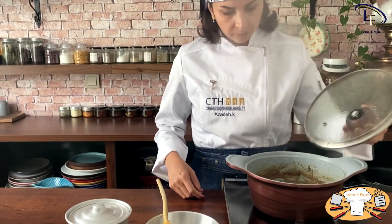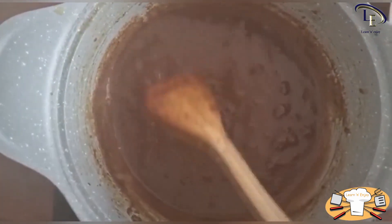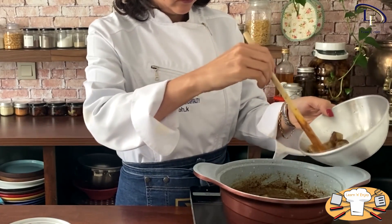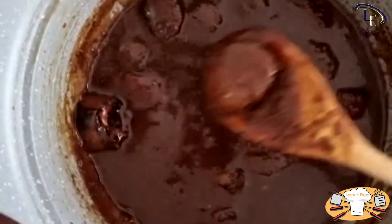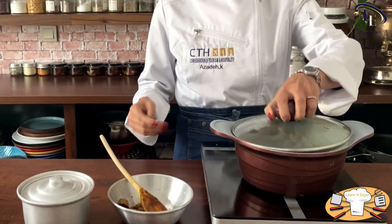When the stew thickens a little, you can add the fried eggplant rings to it. Then leave it to cook for some more time to develop flavor. When you see small bubbles on the stew, it means it's ready to be served.